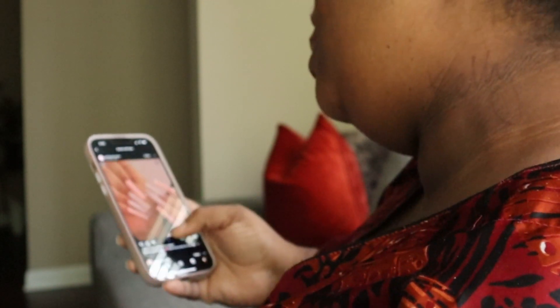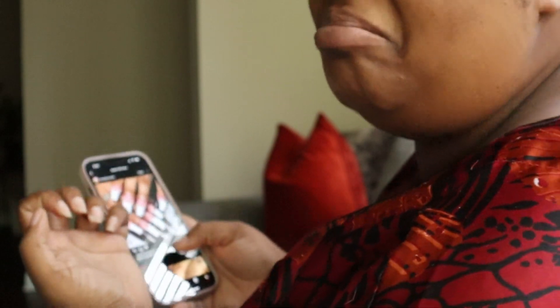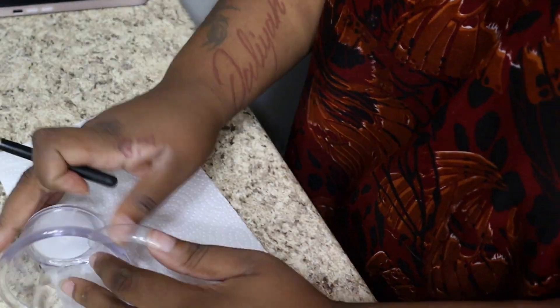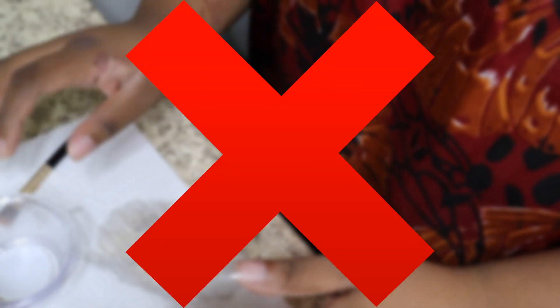Do you find yourself scrolling on social media looking at nails while yours is looking dusty? Do you have a gel nail drying machine? Do you even know how to do acrylic? Or are you major, major clumsy? Why are you still scrolling? Don't you have a pack of nails and regular nail polish at the house?